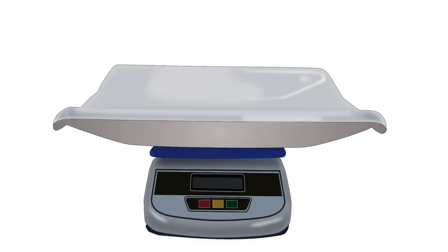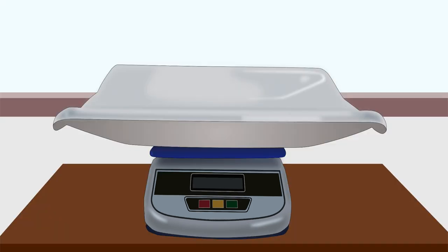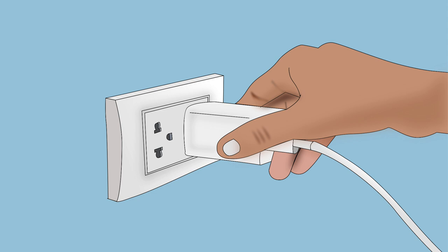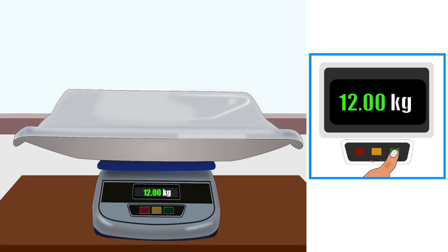Let us learn how to measure weight using a baby digital scale. Clean the tray and put the weighing scale on a flat, stable surface like a table or a platform. Connect the power plug, or if the scale runs on batteries, put the batteries in it. Switch it on — the digital display will show some number. Adjust the digital display to zero by manually adjusting the knob.